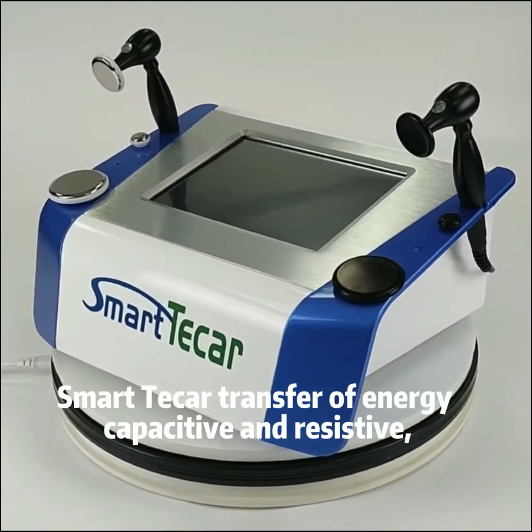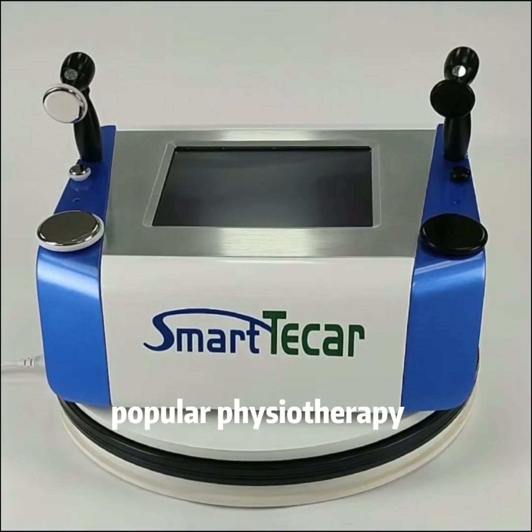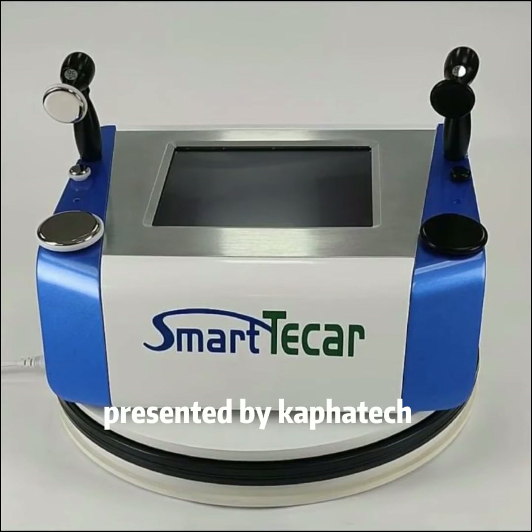Smart T-Car: Transfer of Energy, Capacitive and Resistive. A popular physiotherapy device operating at 448kHz, presented by KAFA Tech.